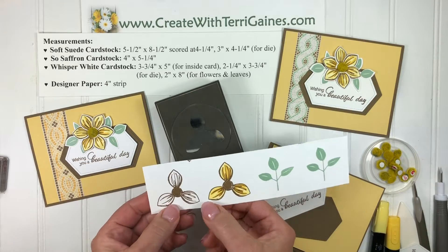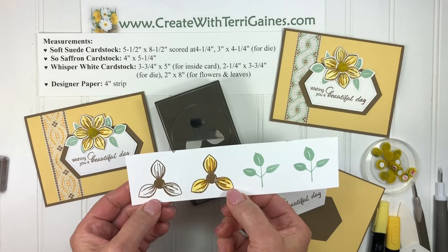When you stamp your flower, you want to make sure that you have two petals that are towards the edge of your cardstock.